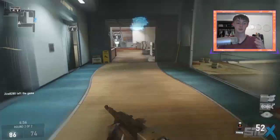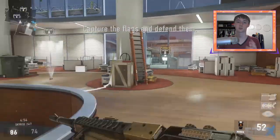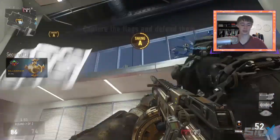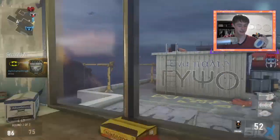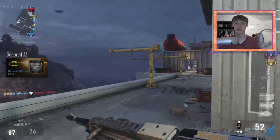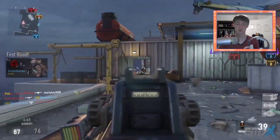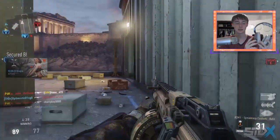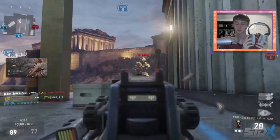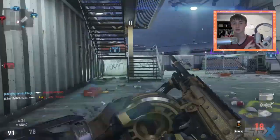All right guys, now we're getting into the actual product review of the Striker P1 headset from Polk Audio. I've had a couple of days to test this headset and I'm going to give you my thoughts on whether or not you should buy it. First off, I want to talk about the build — is it a comfortable headset?